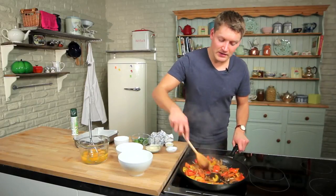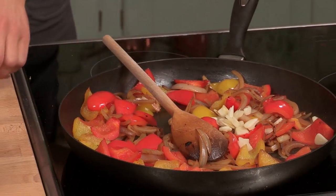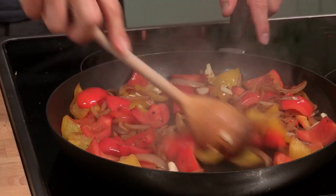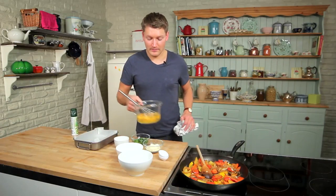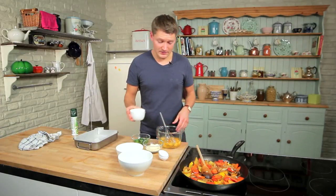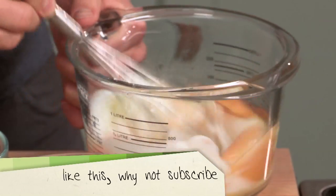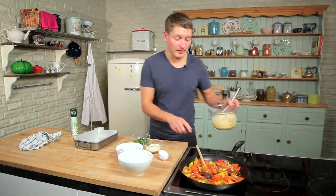Now that the veg have cooked down, they're nice and golden and soft. Add in three cloves of garlic that are thinly sliced and a good pinch of chili flakes. Give that a little stir and just leave that to cook for a minute or so. Then whisk together eight medium eggs with 100ml of skim milk, and then add that to the frying pan.